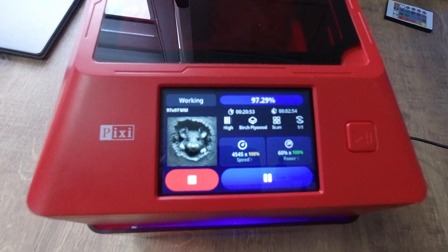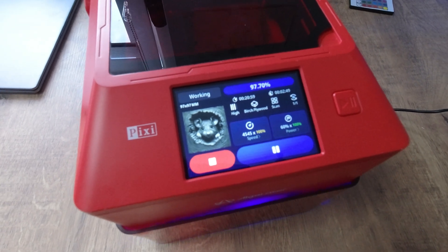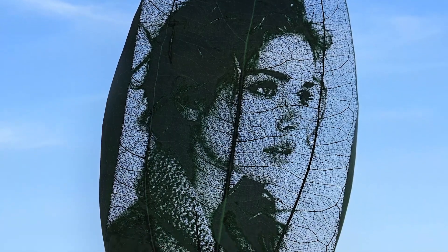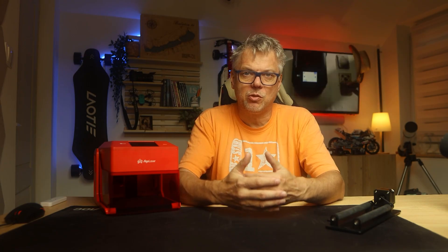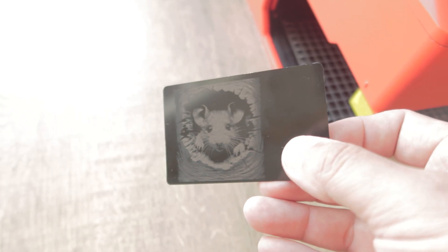On top of the machine there is a touch-sensitive display through which the operating system can be managed. This operating system has just been updated to version 2.4. With this update, features like image inversion, freehand drawing, and simple text input have been introduced. Inversion is important when engraving on an object that is backlit or on dark materials — for example, I engraved a small image onto a black plexiglass sheet and you can clearly see how beneficial the inversion feature is.